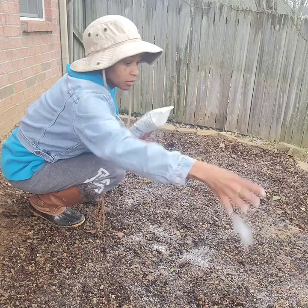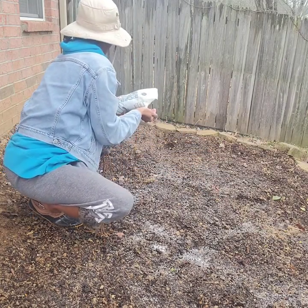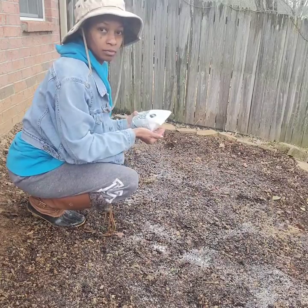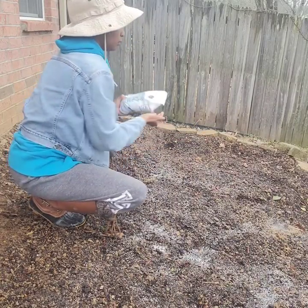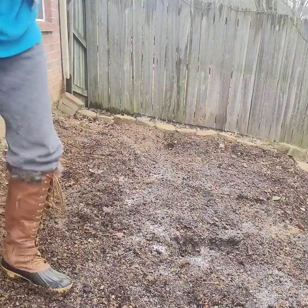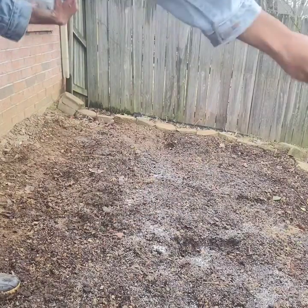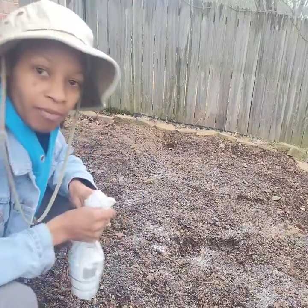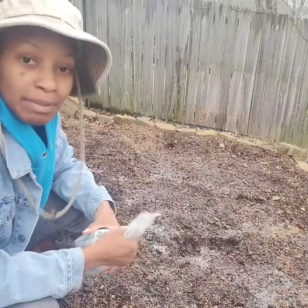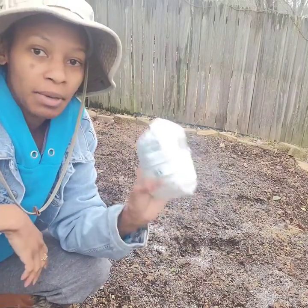It doesn't have to be perfect and I'm not gonna overdo it. And that's pretty much it! Let me show you how it looks — that's about how much I use. I'm gonna keep this on hand and just use it whenever I need it.